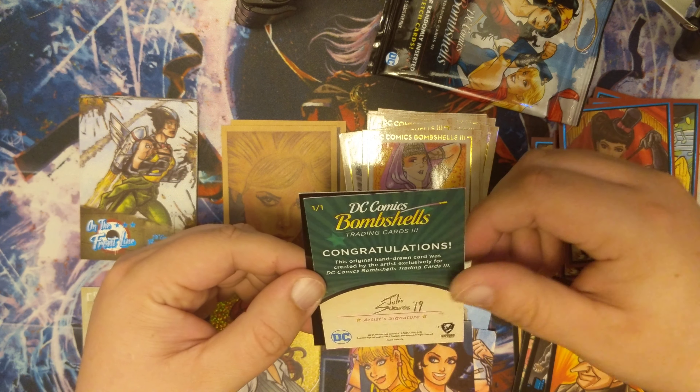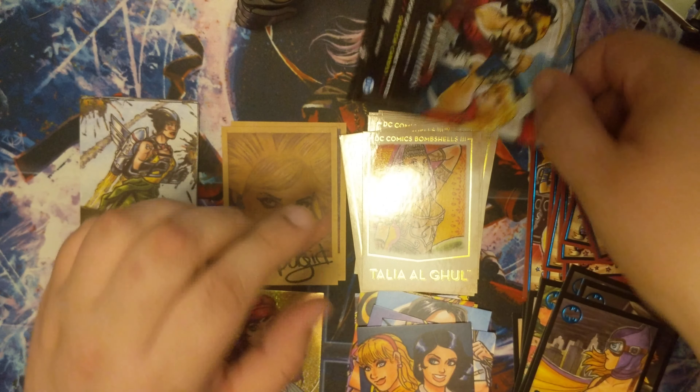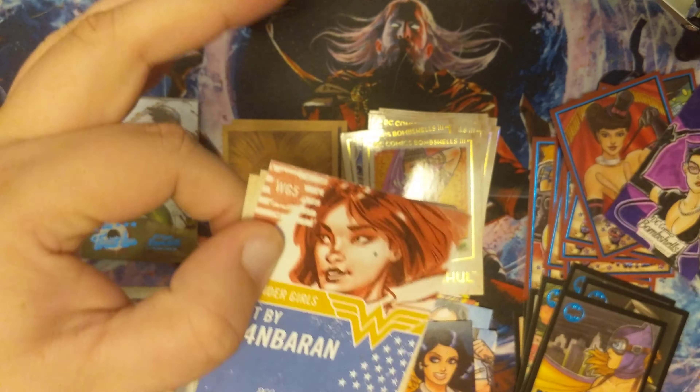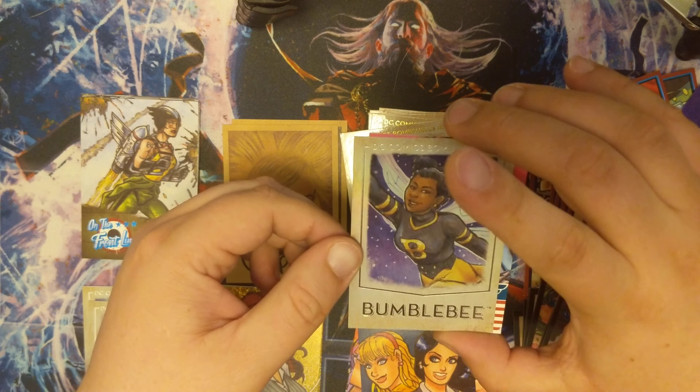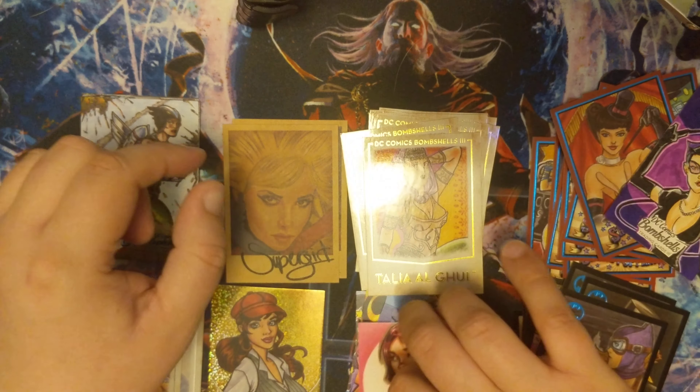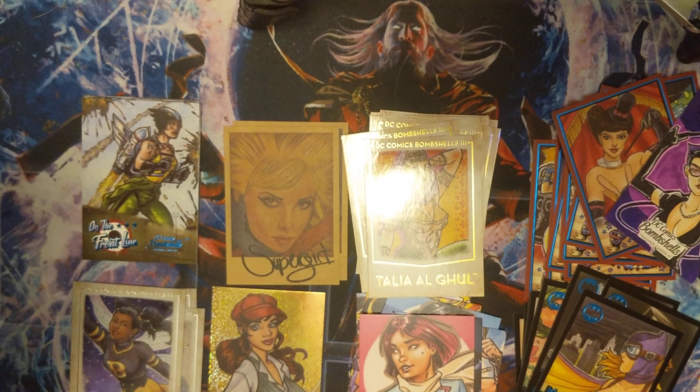We got ourselves a Julie Sores sketch card here, number 19, and that is Catwoman. And the last one — hoping for a vintage art. We got a hollow parallel and Yuki. Alright guys, thanks — peace out. Good.